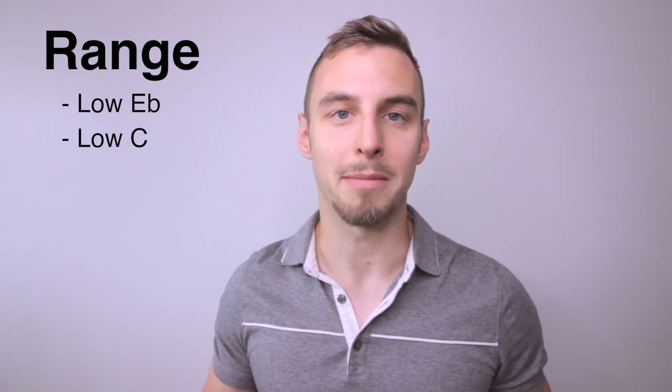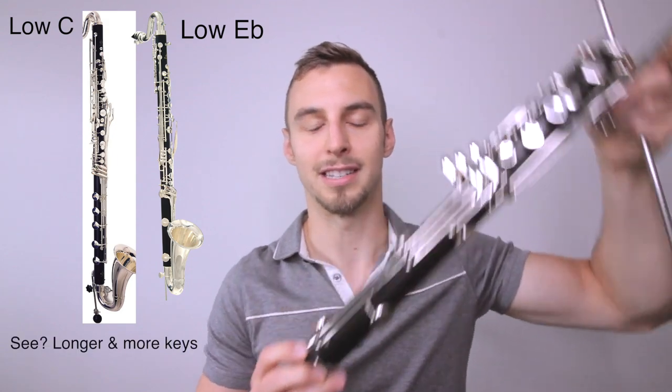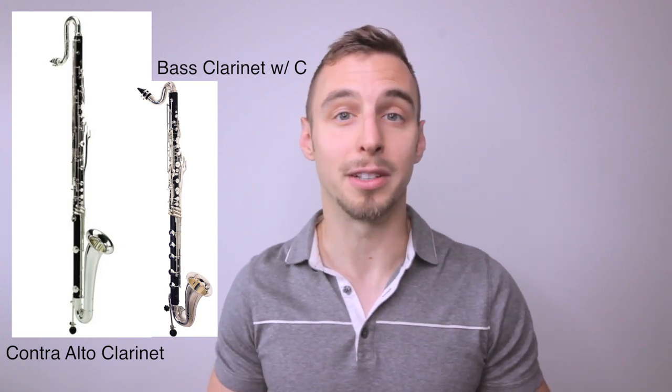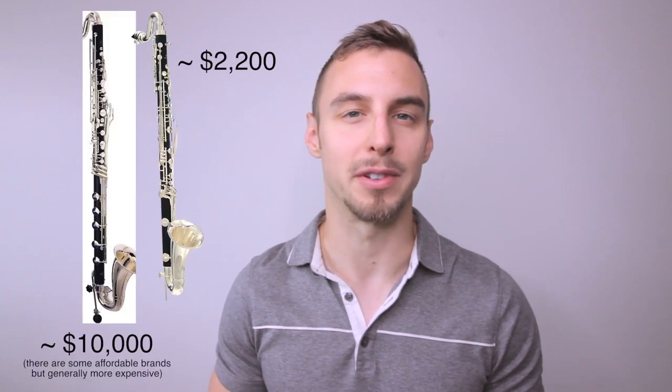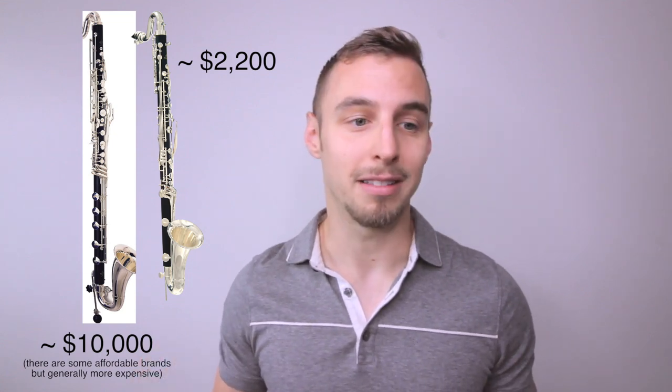Finally, not really a downside, but I want to address the range. On bass clarinet you can buy a low E-flat model or a low C model — the low C has a few extra notes at the bottom with a longer end joint and extra keys, so you don't need a contra-alto clarinet. In four years of playing this, I've only needed those lowest notes a handful of times, and the price difference for a quality instrument with that lower range would be drastically higher.